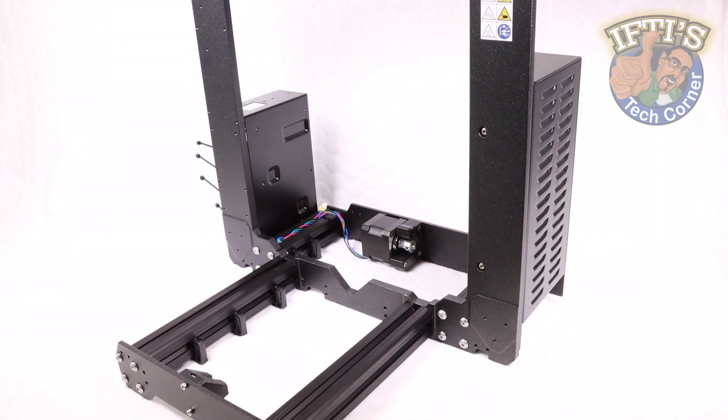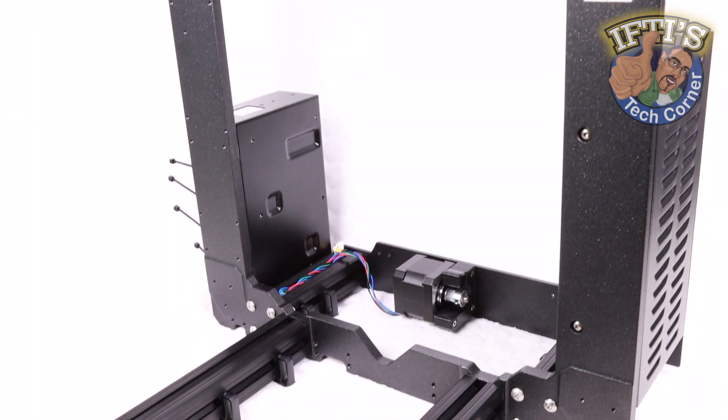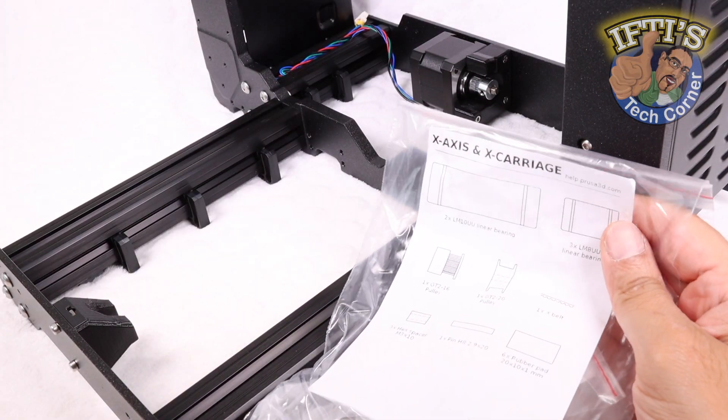With the Mark IV frame complete, we'll now move on to building up the X-axis, ready for the extruder. So on we go with the X-carriage assembly.